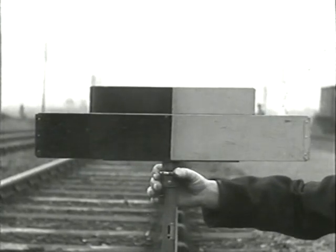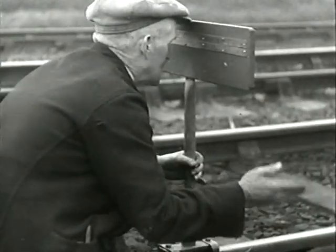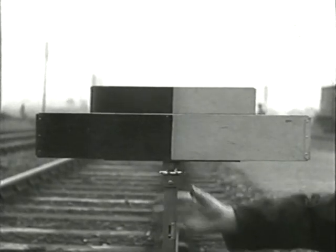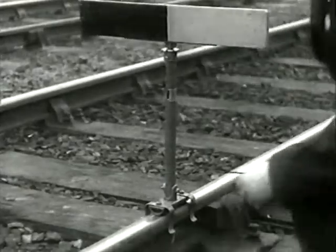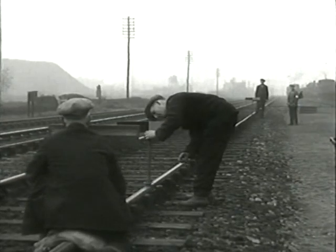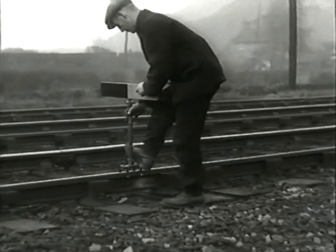The intermediate is adjusted until the ganger sees the bands disappear and the intermediate's top edge coincides with the target's horizontal centre line. The reading of the pointer against the scale is chalked on the rail below the intermediate board. This board is then moved four or five sleepers nearer the target and the process is repeated again and again.